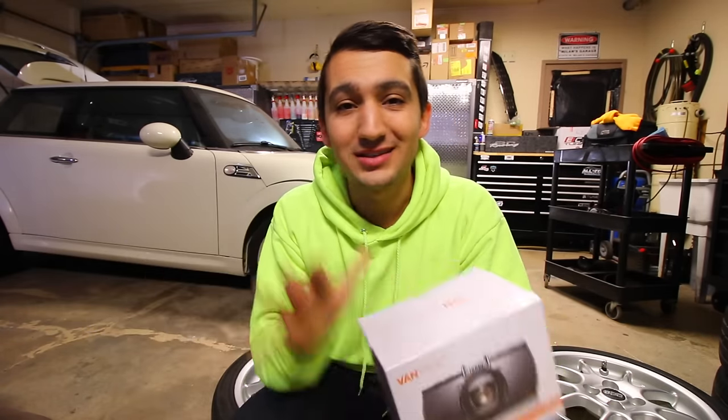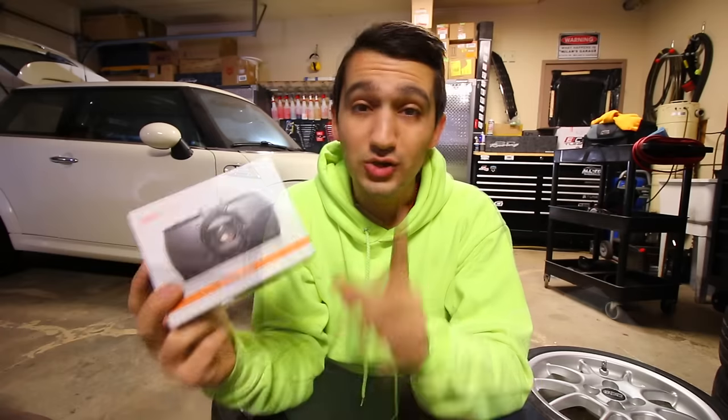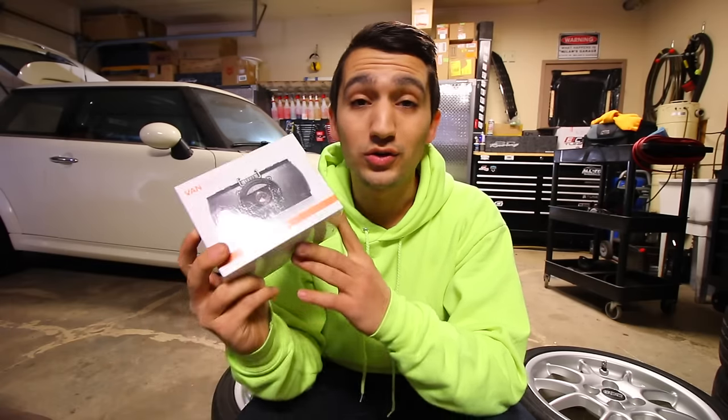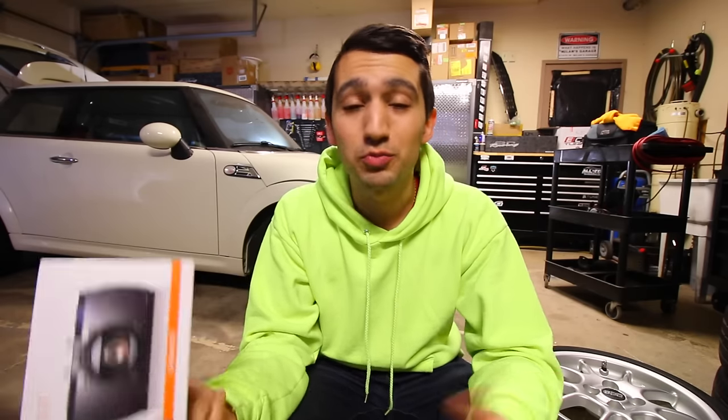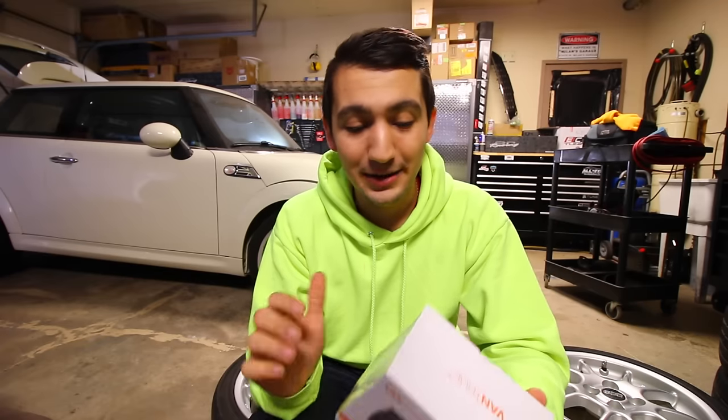Thanks to every single one of you 113,000 subscribers. After every time I double my subs I do a giveaway. I have exactly one of those dash cams - the same one I have installed on my Accord - that you guys have a chance to win. For my 100K giveaway I'll be doing a Q&A, so throw your questions down in the comment section. To be entered to win the dash cam, just find your favorite video on my channel and share it with your friends. It records at 2.5K, great at nighttime and daytime - I've had zero problems with it.